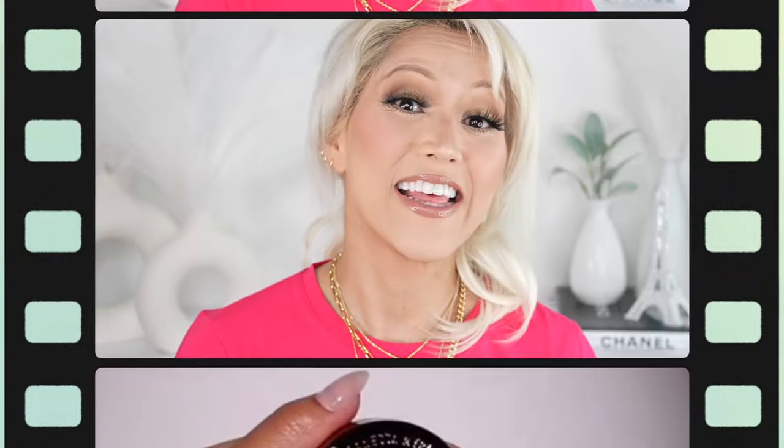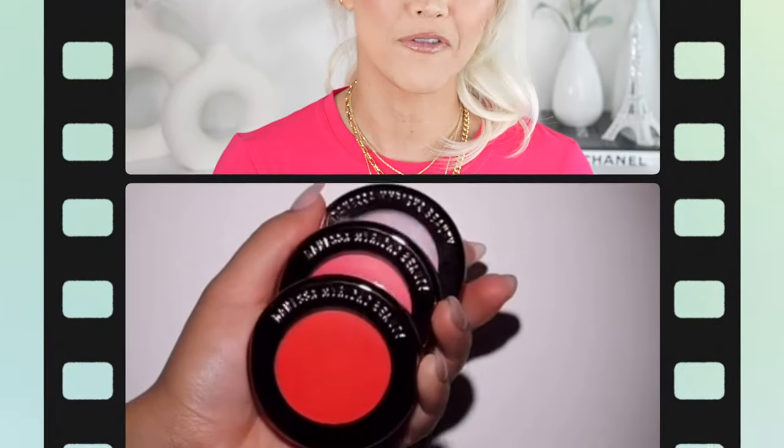Oh, Danessa girl. Oh my gosh. This is I think product of the year for me so far — 2023.